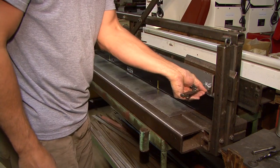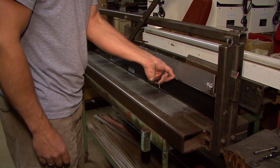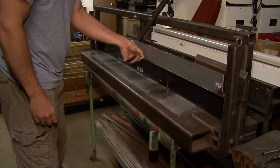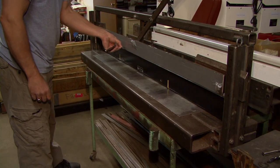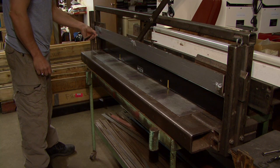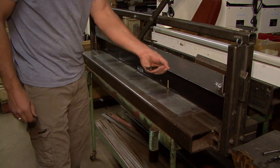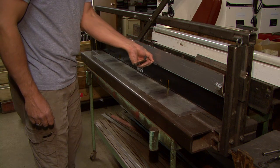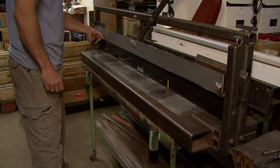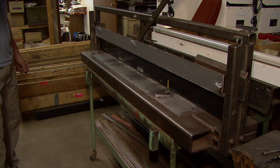Now that the blade is cooled down to 35 degrees, you'll note that the two thou gauge goes in about three inches and nowhere down the center, except for the other end where we've ramped it up so that it doesn't gouge your ice. You can see how much change has occurred on this blade just by cooling it to the temperature you would have it at when you scrape the curling ice.